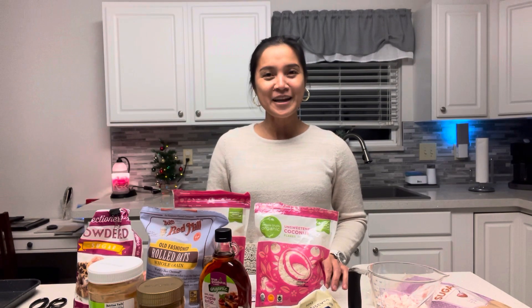Hi everyone, it's me again, Ernest Casina Camp. Since it is the holiday season, we're going to make some cookies to give away to our friends and families. Tonight I'm going to make holiday bark, pecan-piled shortbread cookies, and no-baked peanut butter coconut oatmeal cookies.